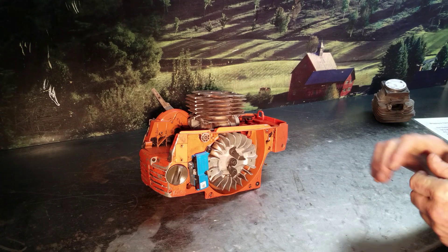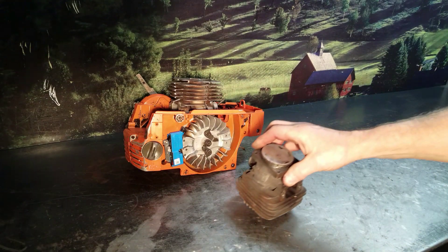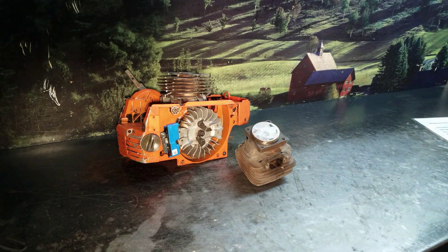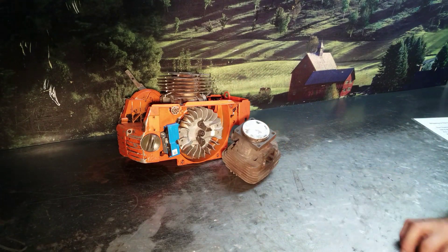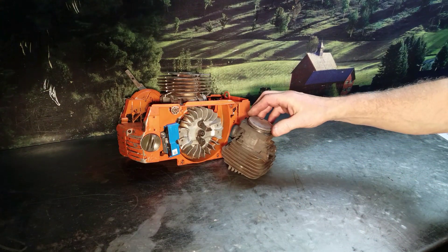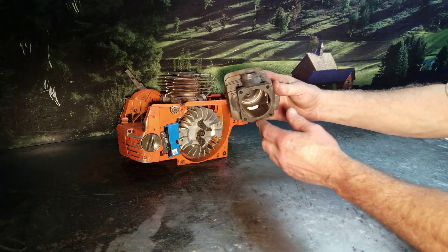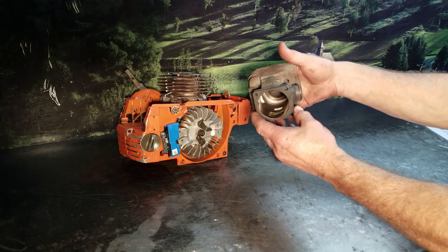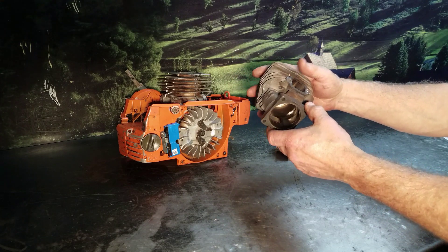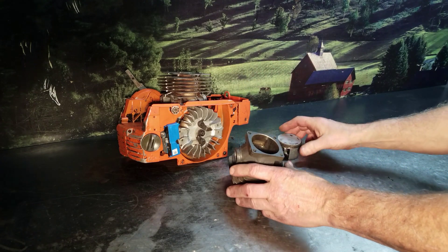First off, what I like to do — and you've heard me say it many times — is I like to use OEM equipment. This is a non-OEM, aftermarket cylinder. It came off a Stihl, ran about an hour. The guy sent it to me and it's already starting to turn colors — it will eventually turn green on the outside. On the inside, the chrome was very poor and it's already starting to peel. This is one of those infamous 'big block' cylinders you hear all about. When you hear that, run in the other direction, because it's not quality.